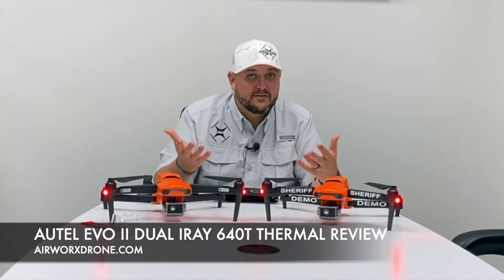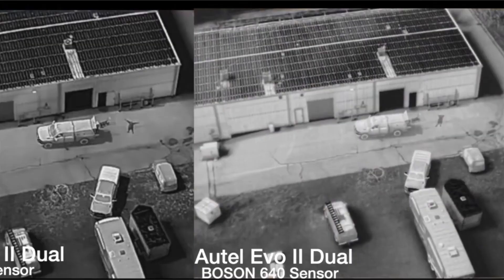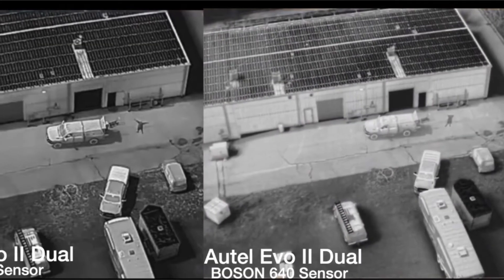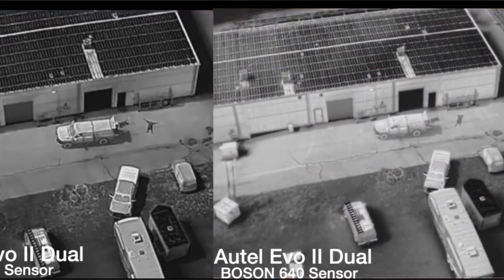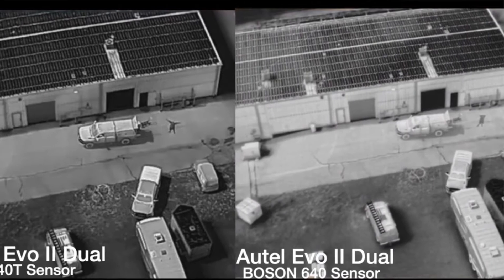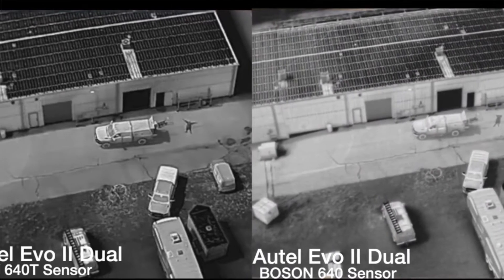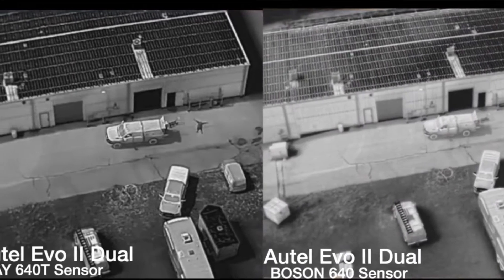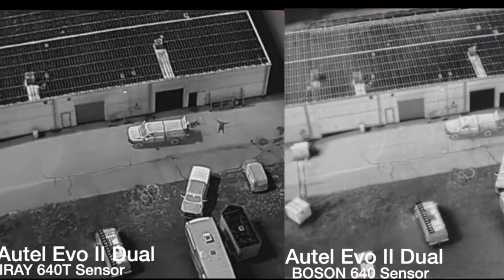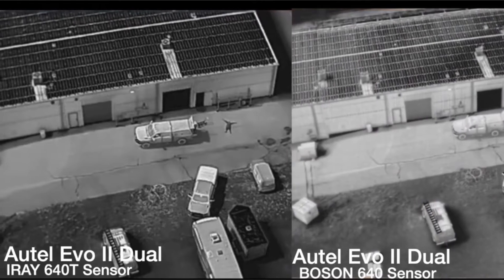We've compared it side by side in two different coinciding flights with both of these systems last week when they first came in. We flew some at night. The imagery, the contrast, the quality of the image and the detail in it, to me, might be a little better than the FLIR. Again, it's what I see and it's my opinion.